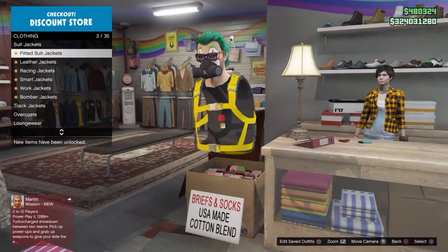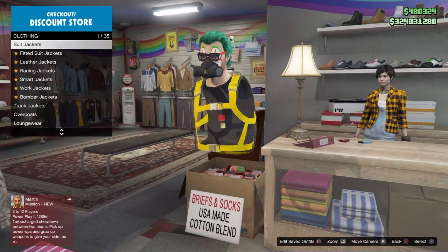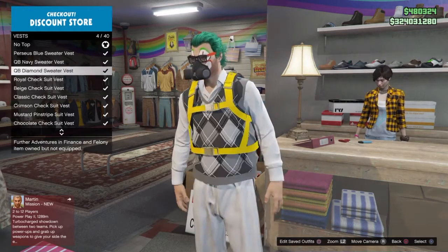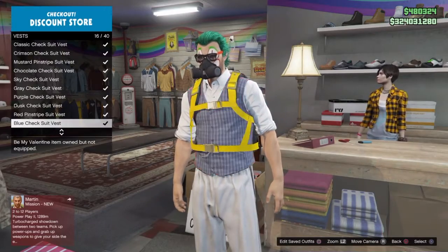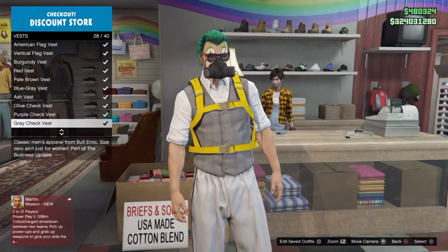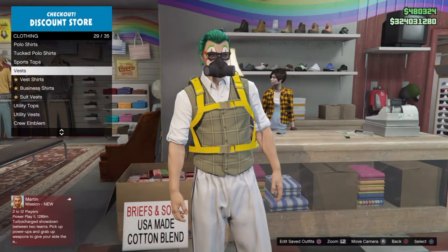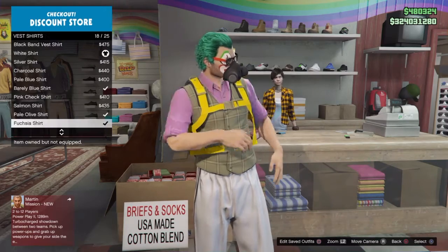Go to tops and choose vests, then scroll down to olive vest. Then leave and go to vest shirts and choose the purple one.